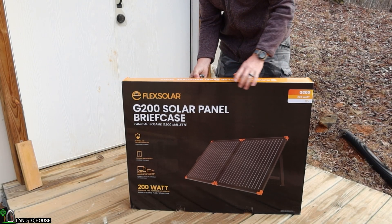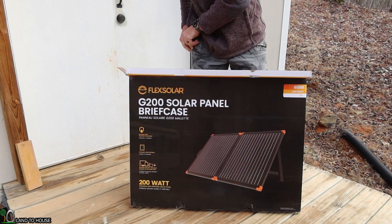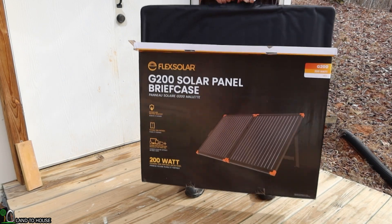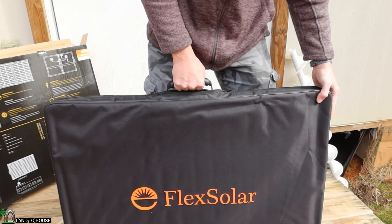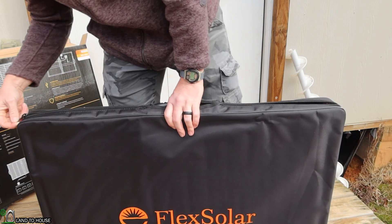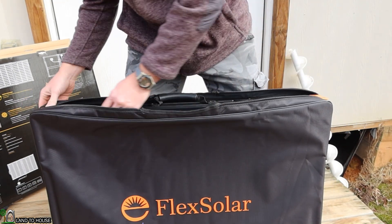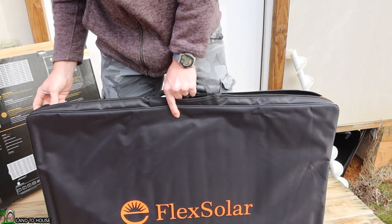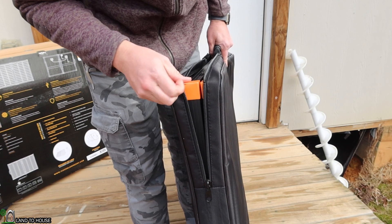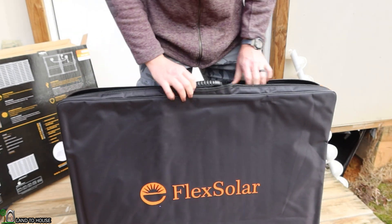It weighs 36 pounds, so definitely be careful as you are moving it around. It's a 200-watt panel and folds out kind of like a briefcase as advertised on the box. It comes with a carrying case to protect the solar panel, which unzips to about halfway down the panel.